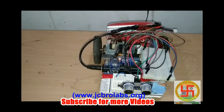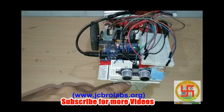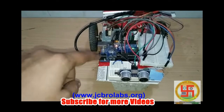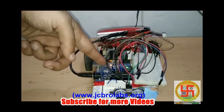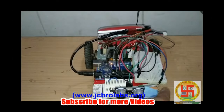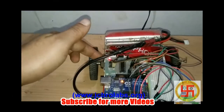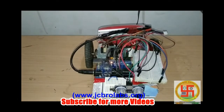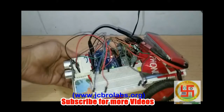This is our final assembled robot prototype. Here we have the ultrasonic sensor connected at the front of the robot to measure the distance from obstacles. We have the Arduino board powered by a lithium-ion battery. From the Arduino board we have provided VCC and ground to a breadboard, and from the breadboard we are providing power to the motor driver circuitry, the ultrasonic sensor, and the board. This is how the robot looks in assembled form.